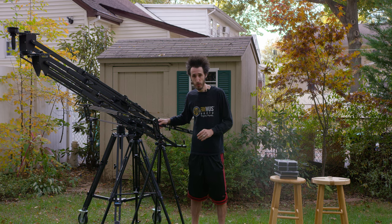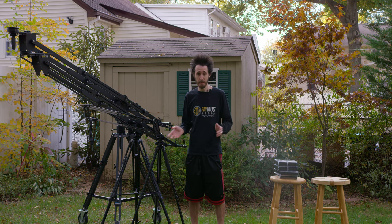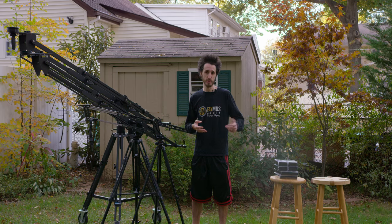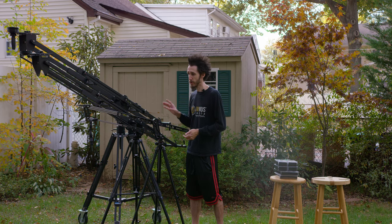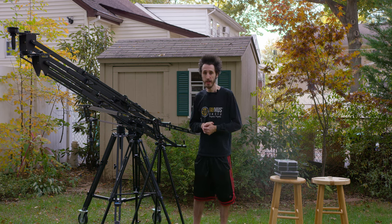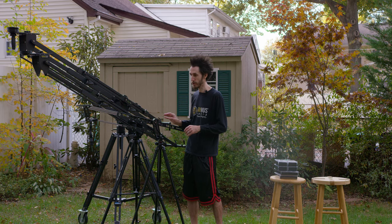First, you have the Pocket Jib Traveler, which weighs about 5.5 pounds — very light, it folds up, and it can fit in a backpack. It can hold up to 10 pounds, so I would recommend using it for DSLRs, mirrorless cameras from Sony like the A7S, A7S Mark II, A7R Mark II, the Blackmagic Pocket Cinema Camera, and also the cinema camera and production camera. If you're going to be using a battery or a light on top, you start pushing the limits — as long as you're less than 10 pounds, you're good to go.